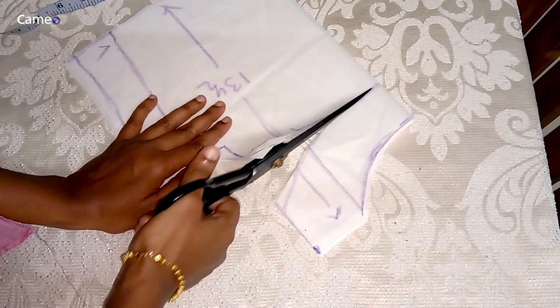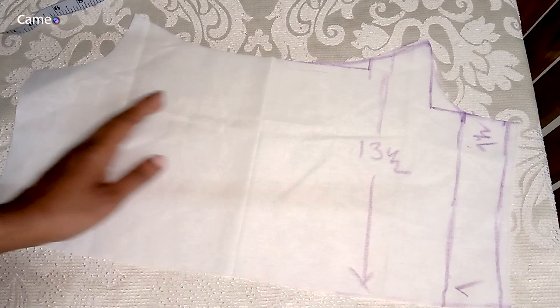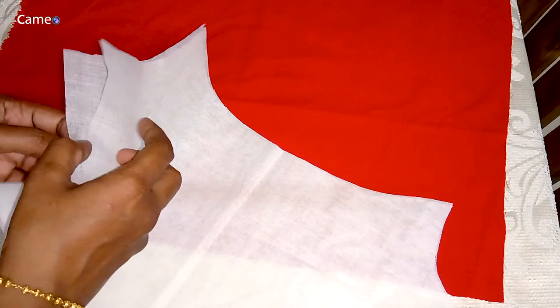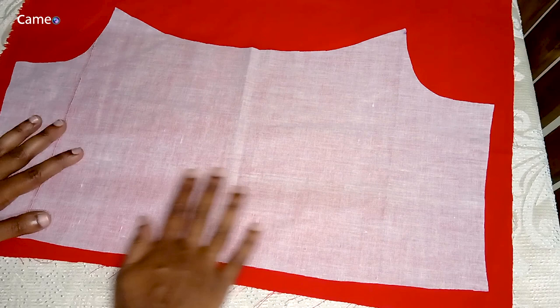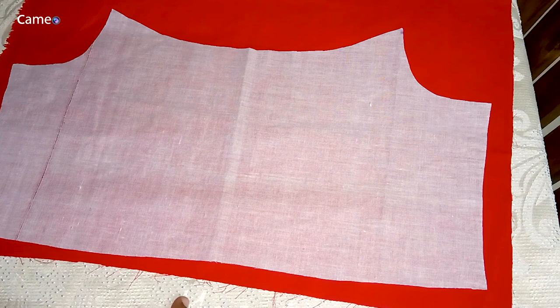Now I will cut two pieces. Now I will cut this part — the neck is transparent. I will cut the neck and the lining portion. We cut a square piece in the front, a transparent portion in the front, a separate portion in the front, a lining in the front, and a small piece in the front. It is a simple, transparent method.